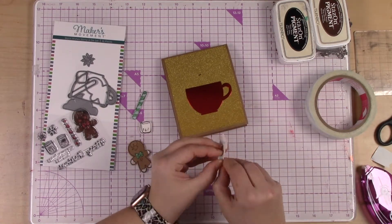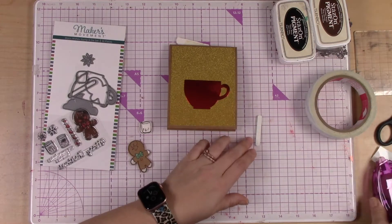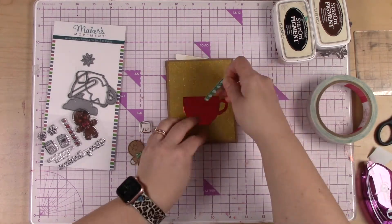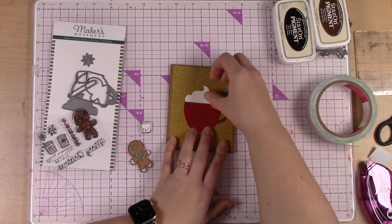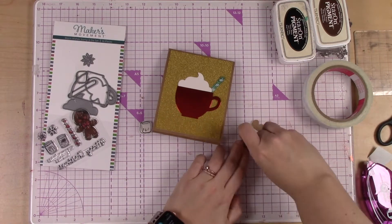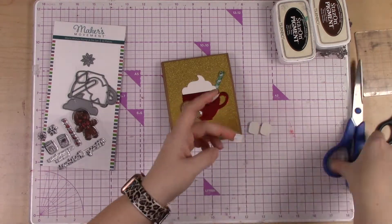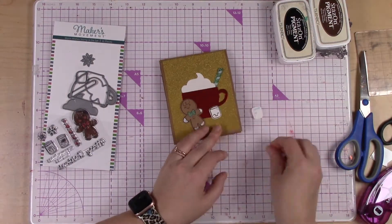I'm using double stick tape. This is really strong tape, and I'm using this over my tape runner because it's extra strong. When you're working on glitter paper, I've noticed that I need a really strong adhesive just to make sure that those pieces are going to stay in place long-term and they're not going to fall off. Glitter paper is generally coated, so it just needs a little bit extra adhesive. I'm using that for all of these pieces to stick down and it works really, really well.